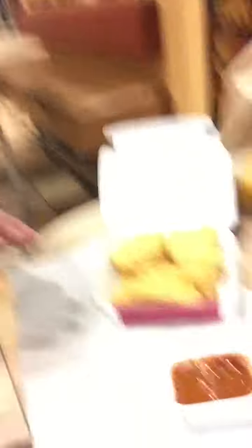What we're gonna be doing today is we're gonna take some chicken nuggets and we're gonna put them in marinara sauce. I don't think anyone's ever done it before, so this is the first. All right, here we go.